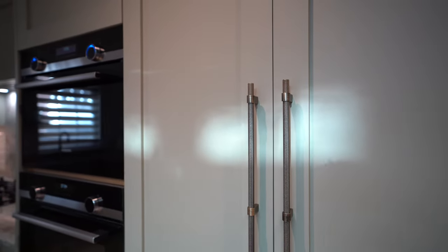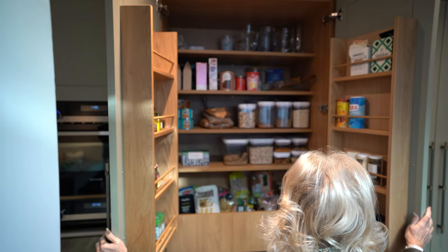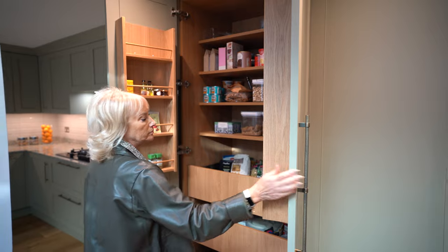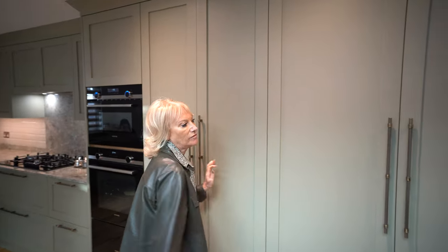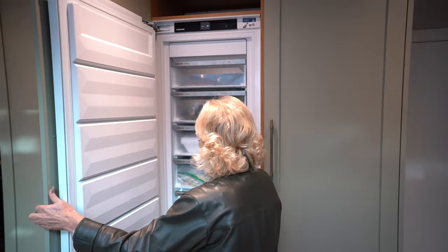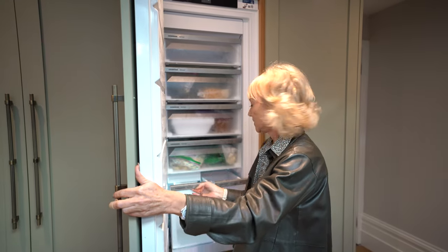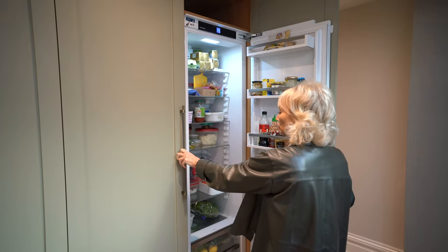Next to the oven stack we have the larder unit, which is fabulous storage — three very deep drawers and an oak spice rack on the back of each door. Finishing the run, we have a Liebherr fridge and Liebherr freezer. The Liebherr freezer has an ice maker — it's a plumbed-in model that makes lots of ice — and we have the Liebherr full-height larder fridge.